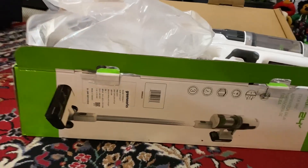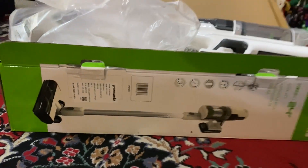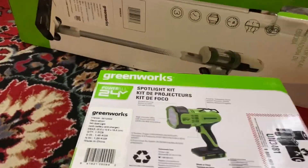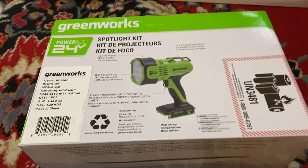Just to let you know, the Dyson — I mean the Greenworks — Greenworks stick vacuum is made in Vietnam, not in China. There are other Greenworks products that are made in China. I also had to import this from a flashlight spotlight kit from Amazon.